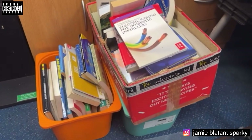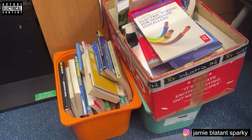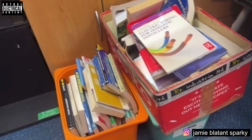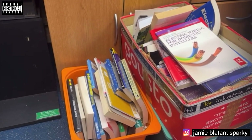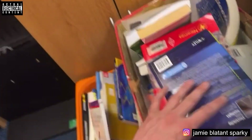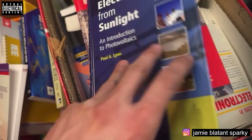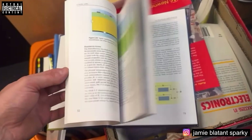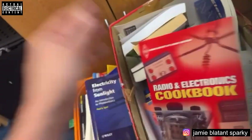Kev also donated a massive collection of books which I've got to wade through. If any aren't useful to me he said just give them away to people that would like them. They're old books but it's sometimes useful to have old books to see how things used to be done — there's one on sunlight electricity that'll be useful for solar, and just stacks and stacks of books.